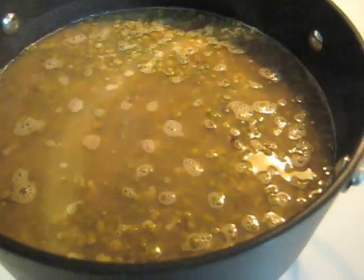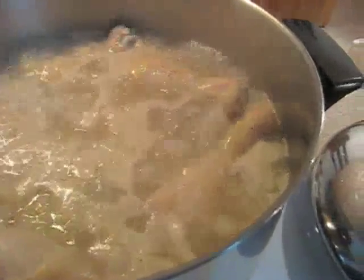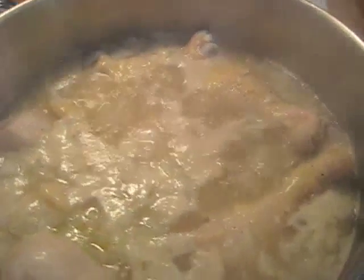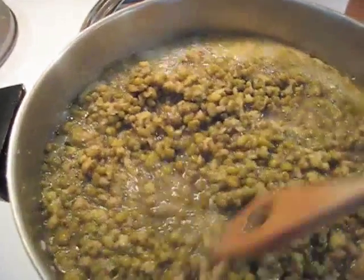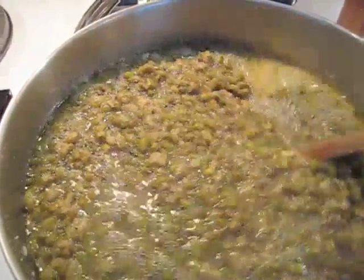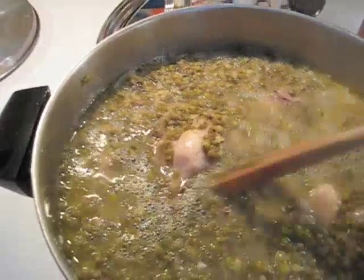So I'm going to drain these mung beans. It's boiling, so I'm going to bring it down to medium low and cover it. I've added the mung beans after simmering the chicken for 40 minutes, and now I'm going to let it simmer for another five minutes.